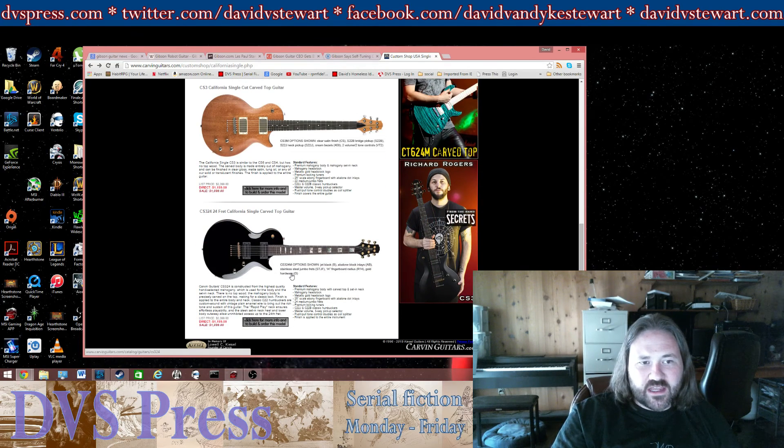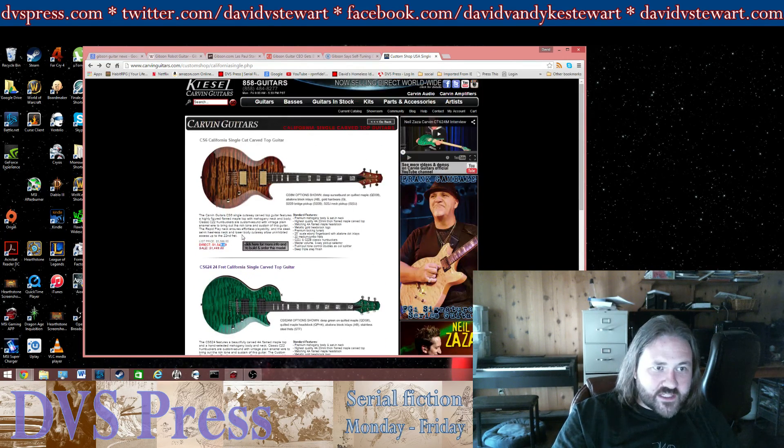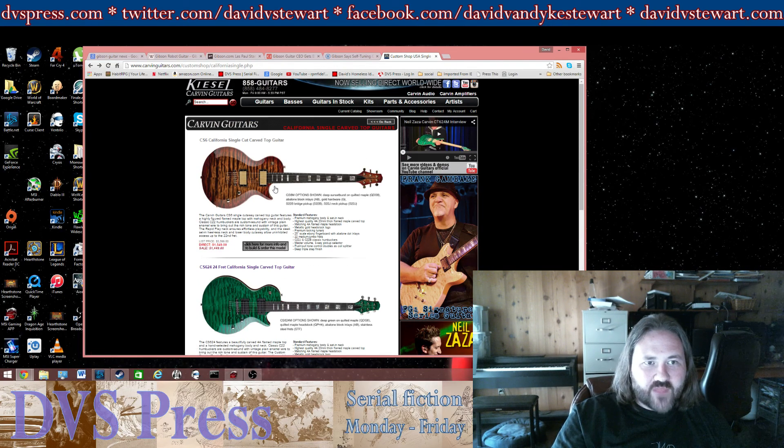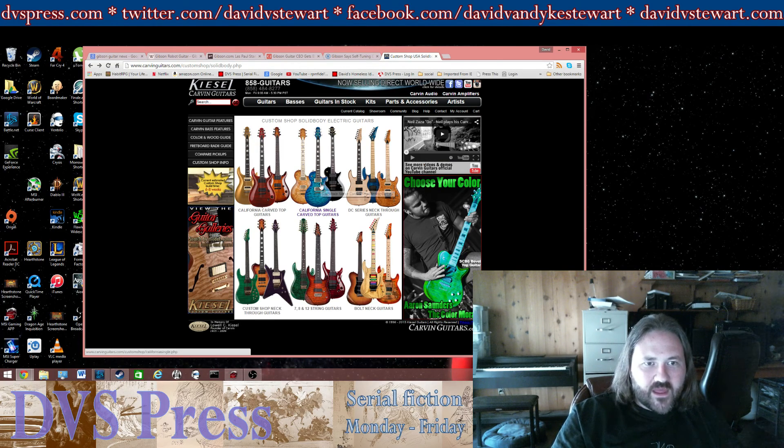You can get customized pickups — you could probably put DiMarzio pickups in or something that you like better. The most expensive ones on the page are very nice and will give you the Les Paul look, the Les Paul sound, for a whole lot less money. And they're a carved top — they're just really awesome.